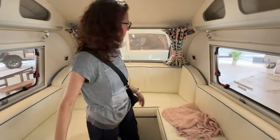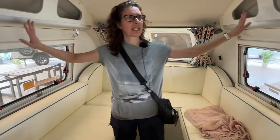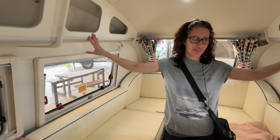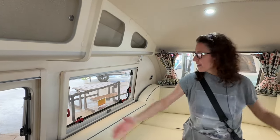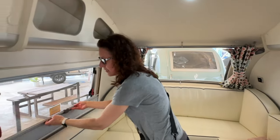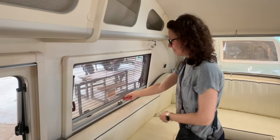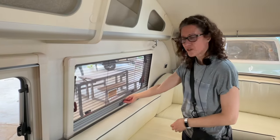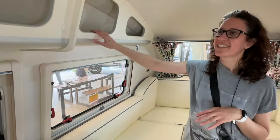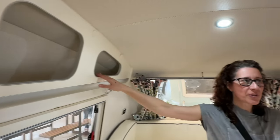Wow, I always thought I would be a bit claustrophobic in one of these, but no — I love the colors. They're bright, everything is bright, and right there it gives you that sense of space. And all the windows — they have the awesome option of a blind and shade combination, which is awesome. I love it. Cubbies everywhere — space and storage on both sides.